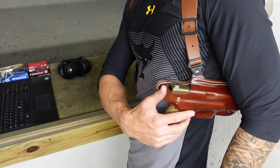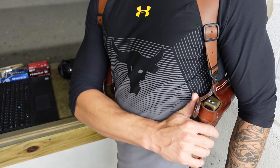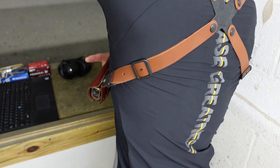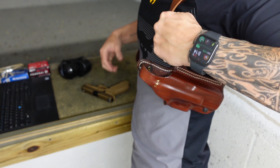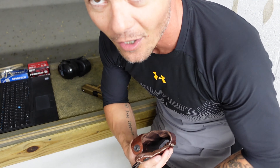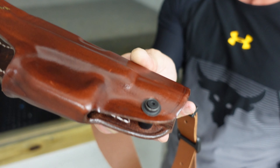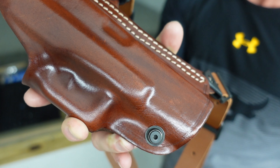The thumb brake is very intuitive and very easy to operate. The hardware on it is great and works without any problems, so it is very easy to draw. The gun itself sits in the holster nicely, and the best part is that you can actually adjust the tension of how tight the gun sits inside the holster — there is a tension adjustment screw.